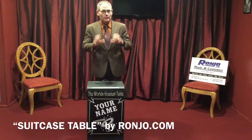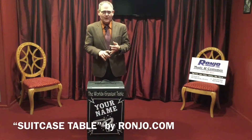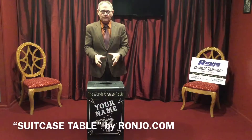We make everything with solid real wood. No flake board, no masonite — real wood. And you can really count on using our table for a lifetime.